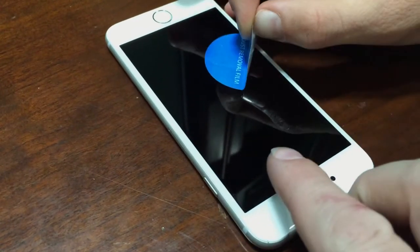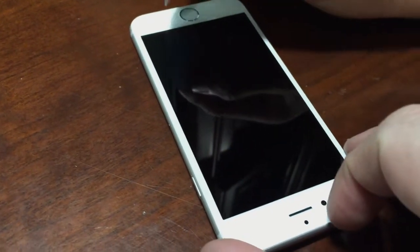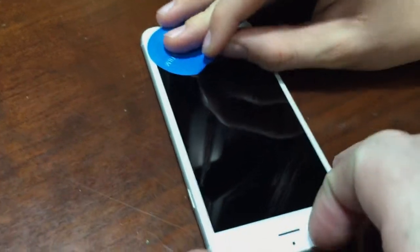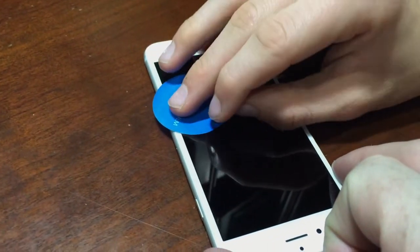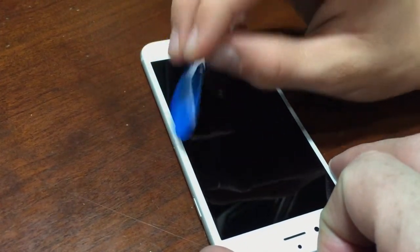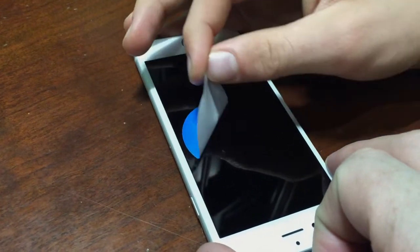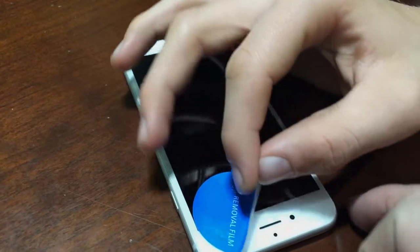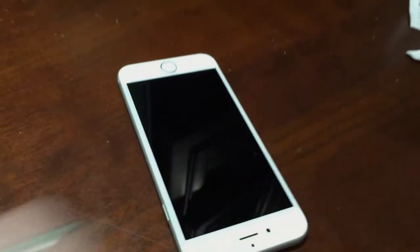Looks like there's a little speck, maybe right here — or maybe that's just a reflection. Okay, that's probably pretty good.